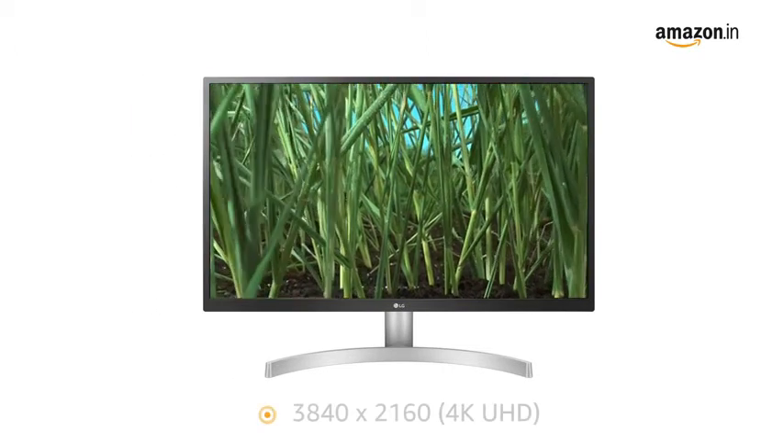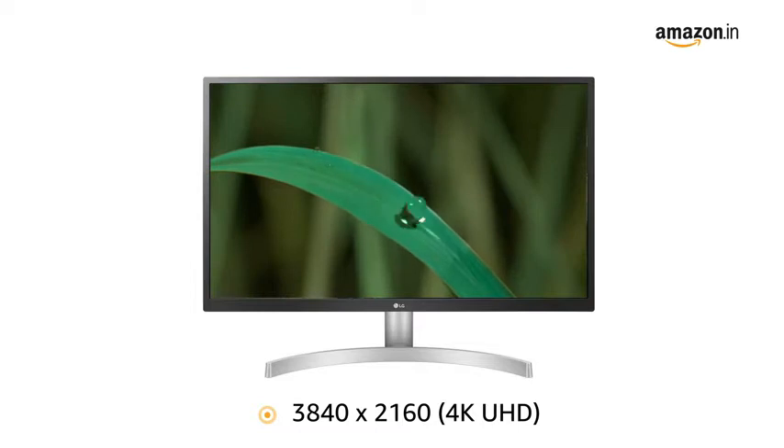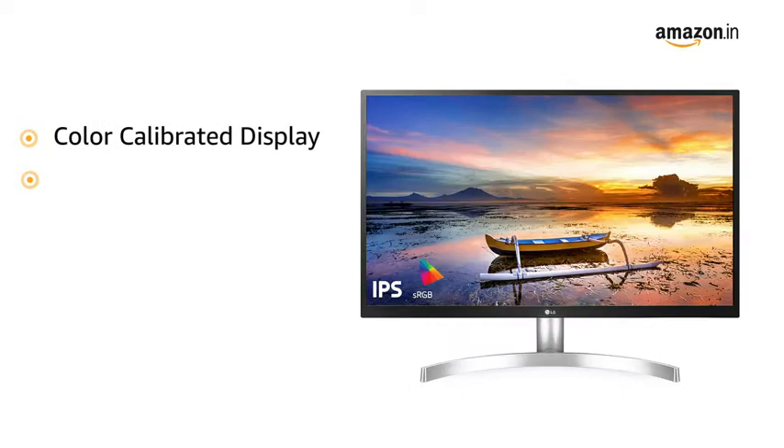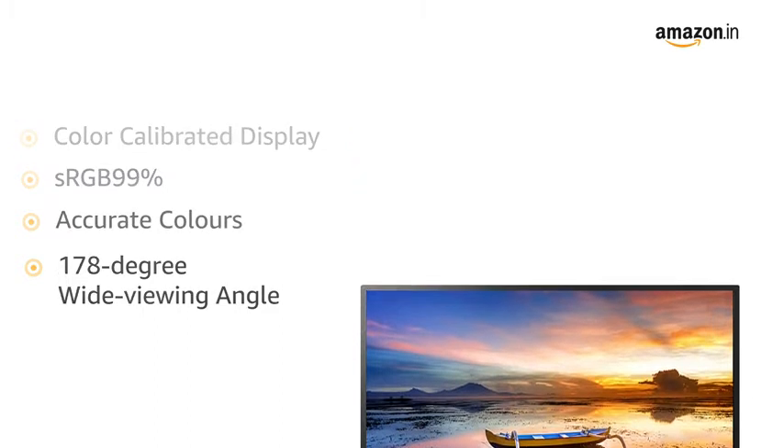With 4K UHD resolution, this monitor is designed to deliver clarity and vivid details on a large screen. The LG 4K IPS monitor has a color calibrator display with over 99% coverage of the sRGB spectrum to reproduce highly accurate colors across a 178-degree wide viewing angle.